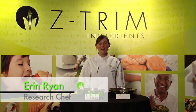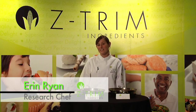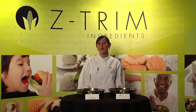Hi, my name is Erin Ryan and I'm a research chef with Zetrim Ingredients. Today, I'm going to demonstrate to you how Zetrim corn fiber provides multiple benefits to a ground beef application.